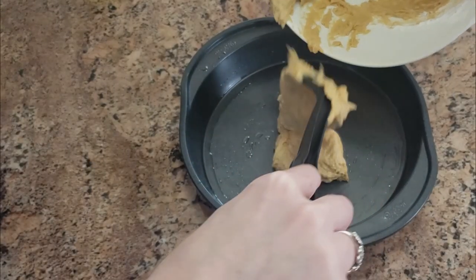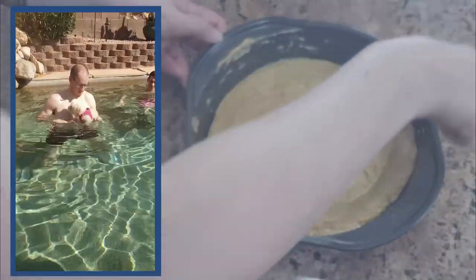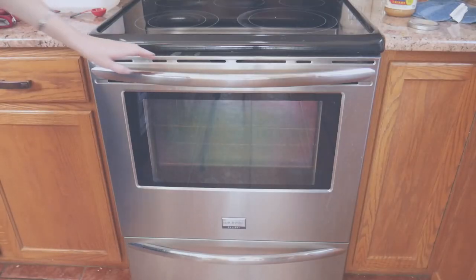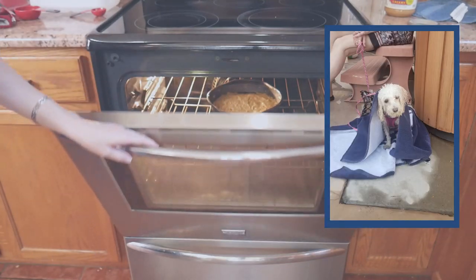One of my favourite memories of Layla this year was the first time she got brave and jumped in the swimming pool at my in-laws' house. She wasn't going to sit on the sidelines whilst everyone else was having fun. Swimming seemed to come naturally to her, as did drying off in the sunshine afterwards.